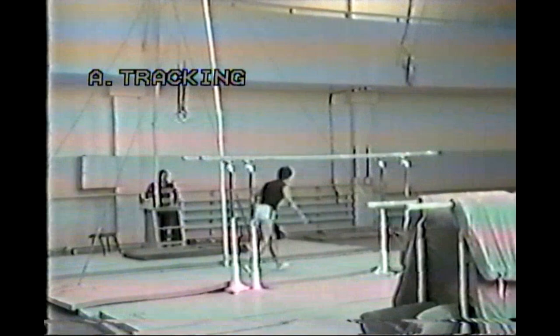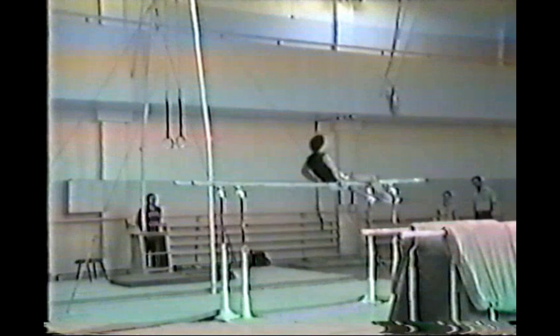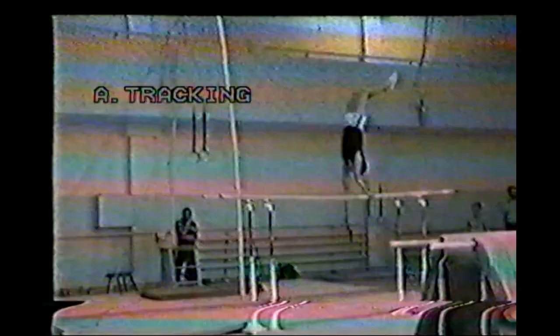I'm so glad he won the Olympics in 1988, because he was always overshadowed by his teammates. He was always a solid, steady gymnast, always up there in the top three, but never the winner. 1988 was his year and he was the Olympic champion — fantastic.